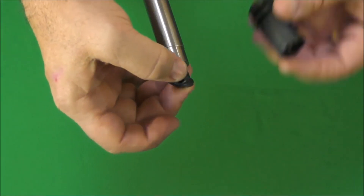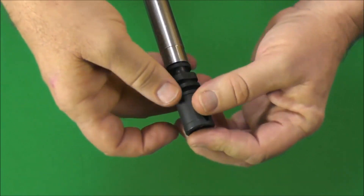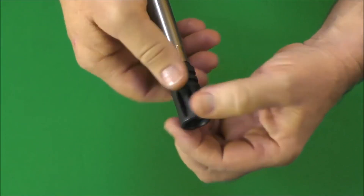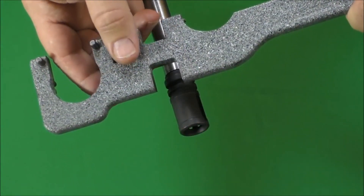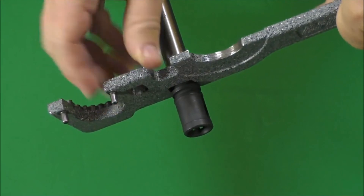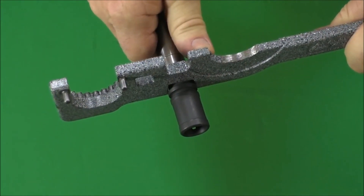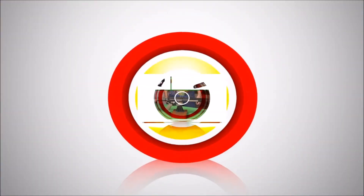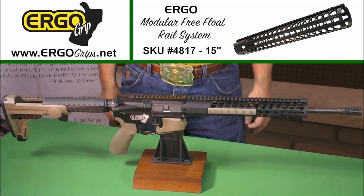Now you can install your muzzle device and tighten it down with the slot and your barrel nut wrench. You've now installed an Ergo modular free-float rail system. Please see our website at ergogrips.net for more installation instructions and information about our products.